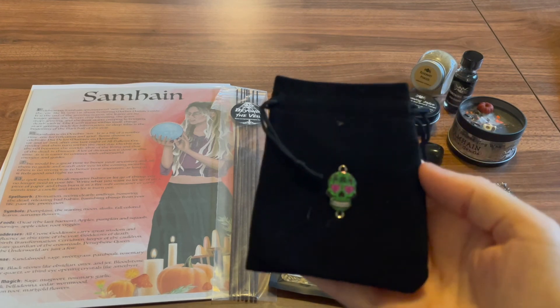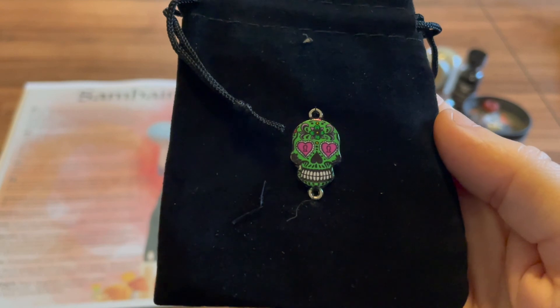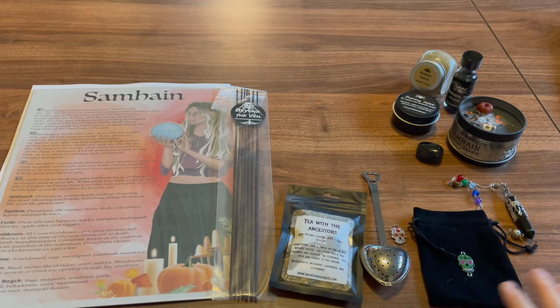And next we have just a little velvet bag with a sugar skull on it. I've included this black velvet bag to protect your pendulum from outside energies during storage. I added a sugar skull pendant as an offering to your loved ones — they are an offering to both the living and the dead.